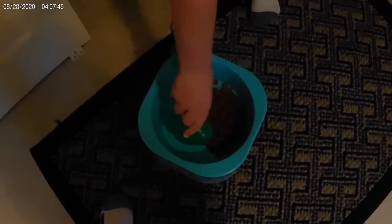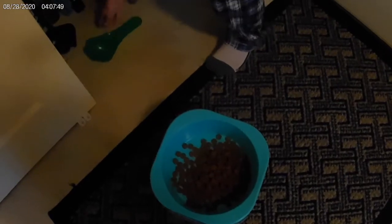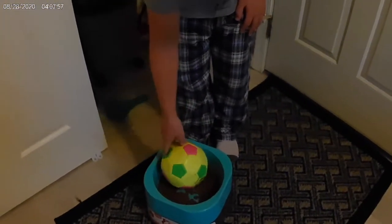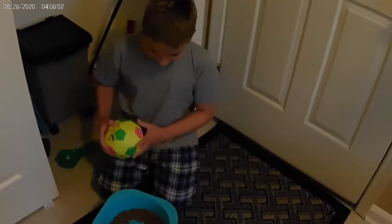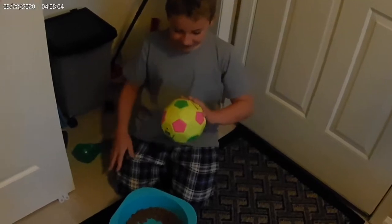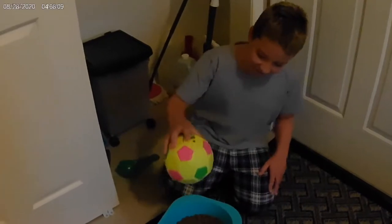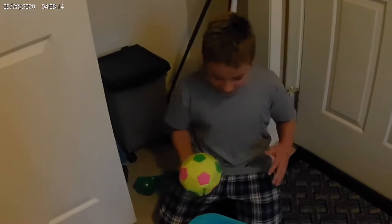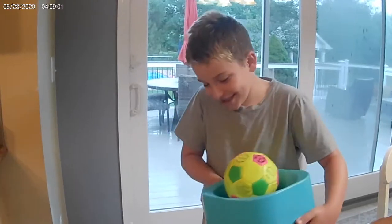We're going to dump it in there, and then we're going to see if putting a ball in here makes Della eat slower, because Della actually eats really fast. We made sure Della can't grab the ball — she can't, because it's too big. The bigger breeds are smart enough to just grab the ball and throw it out, but Della's teeth aren't that big, so it's harder for her. Let's see if this life hack works.